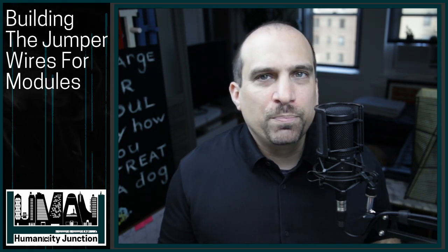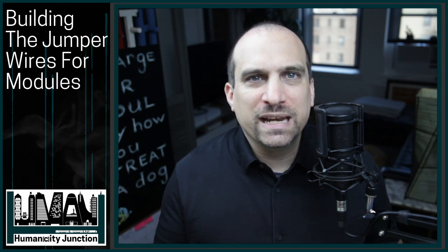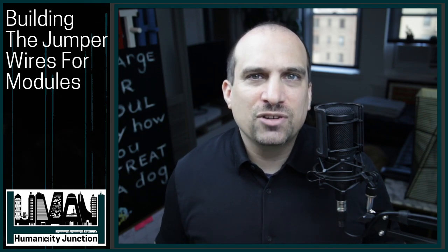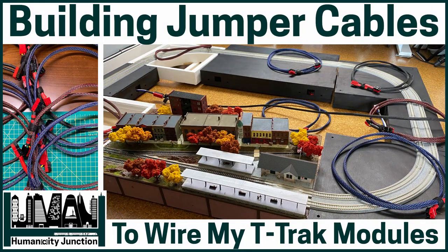In today's video we are inching a bit closer to being able to run trains. I built the eight jumpers that will connect the t-track modules to the block detection device, and at the end of the video I set up the eight t-track modules to visualize the current progress. Welcome to Humanity Junction where the city intersects with humans.